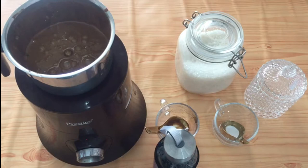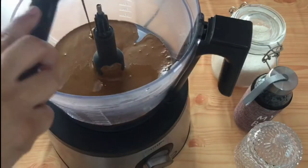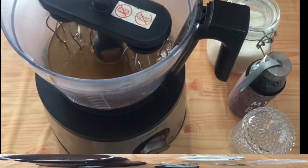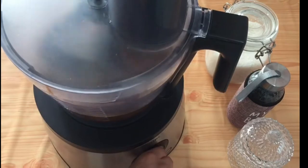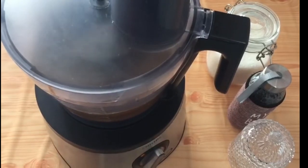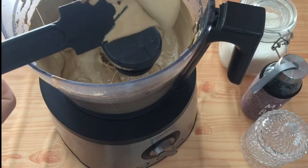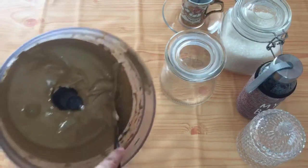Now it's ready, so let's begin the next step. You can use a hand blender or any whisk — I have used a food processor here. It will take your coffee to the next level. Just whisk it for around two minutes at medium-high speed. See the color — this is the color we are looking for. It's very light and thick.